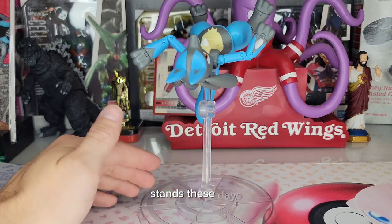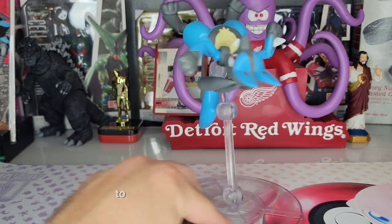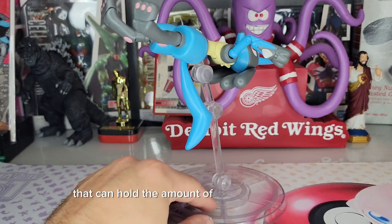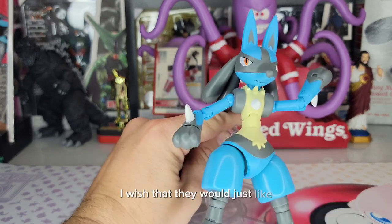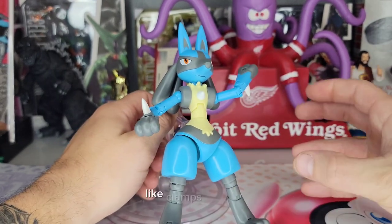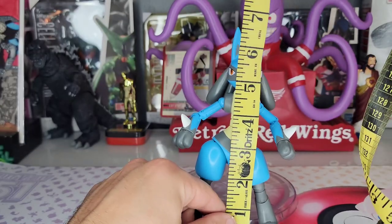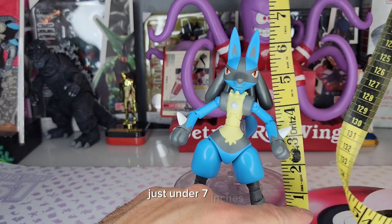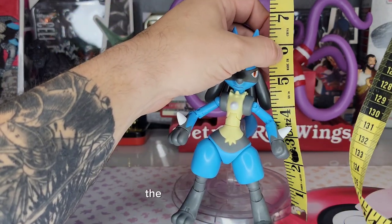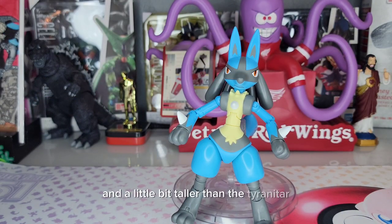It's hard to get stands these days that work this well and can hold the amount of weight, pressure, and stress that these Pokémon Select stands do. I wish they'd sell them individually with little clamps so I could use them for other figures, because I love these stands. I've been measuring lately — this one comes in just under seven inches.